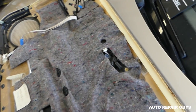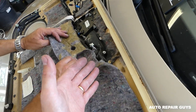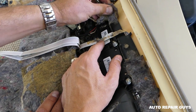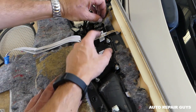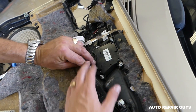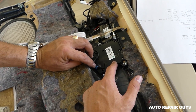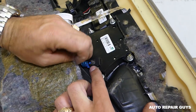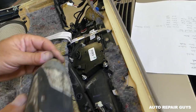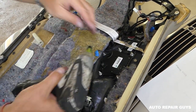Next, we'll need an 8mm socket. There's carpet and insulation here — it's usually glued really well, but somebody had been in here before. Make sure you don't break the cables because they're very fragile, so be careful pulling that carpet out. Now we can get to the switch — this is the power seat switch. Disconnect this wire by pressing down on the notch and pulling it out, then use the 8mm socket to remove all the nuts.